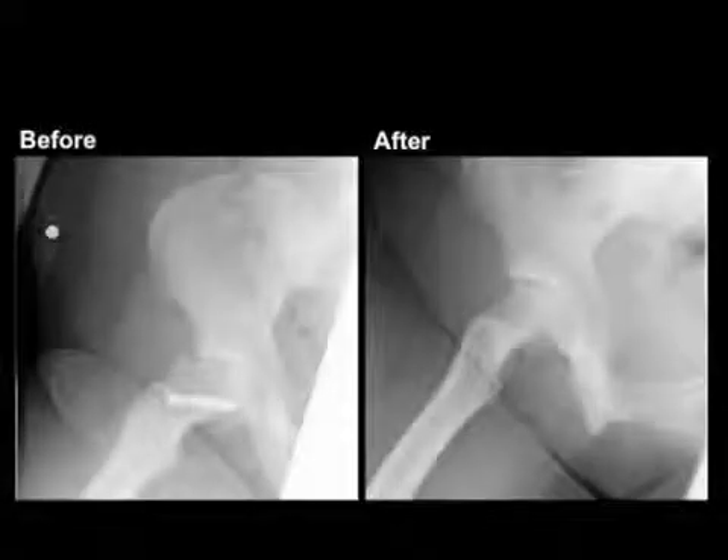This is a very powerful technique where we can make larger corrections as in this patient, or more subtle corrections as we see in this patient where only a small recontouring was necessary.